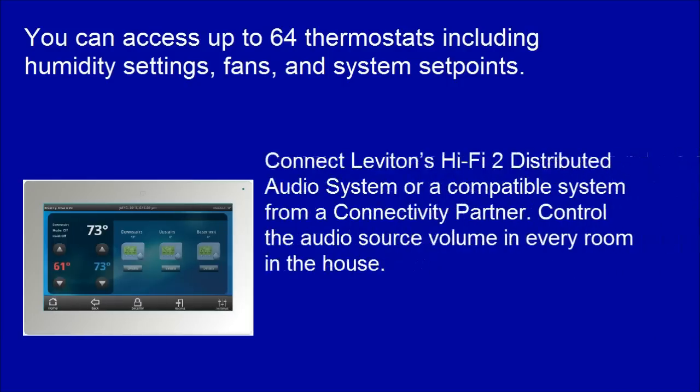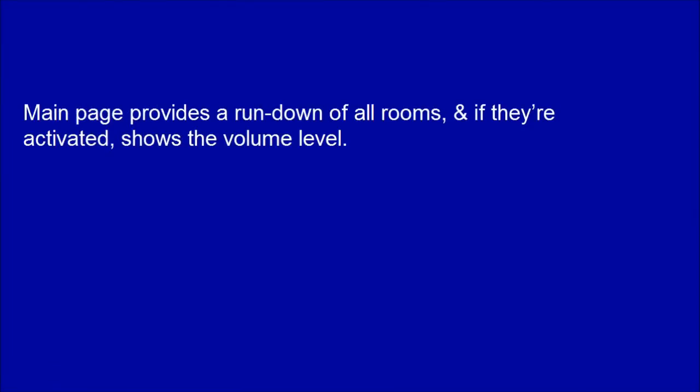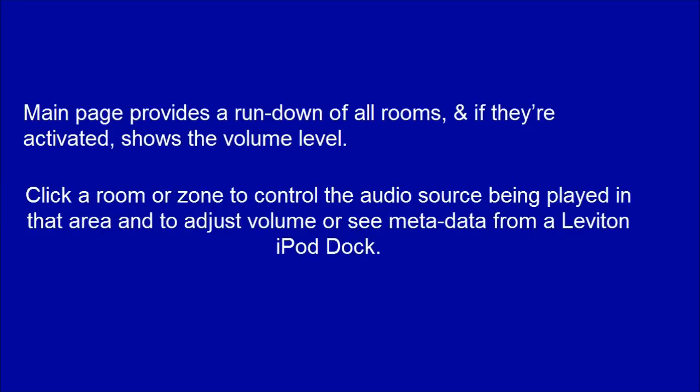Connect Leviton's Hi-Fi distributed audio system or a compatible system from a connectivity partner to control the audio source volume in every room in the house. Click a room or zone to control the audio source being played in that area, and to adjust volume or see metadata from a Leviton iPod dock.